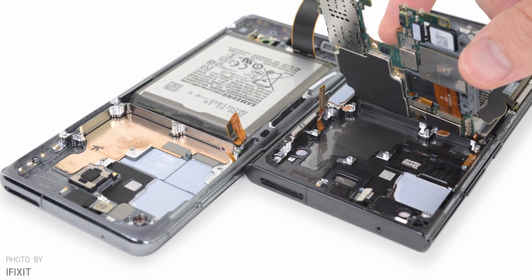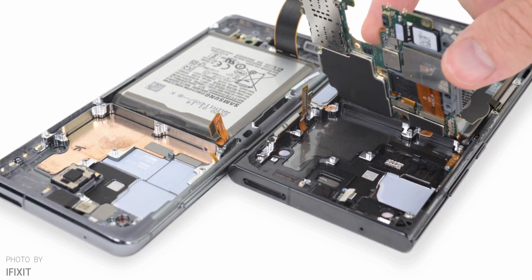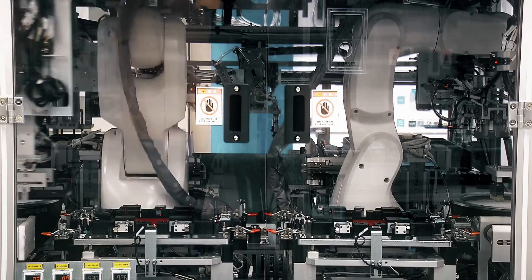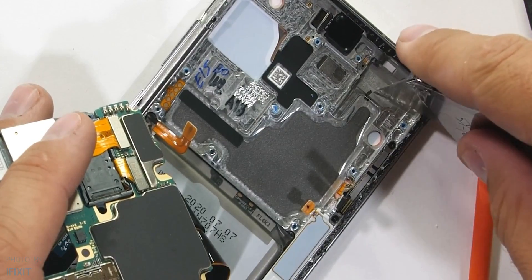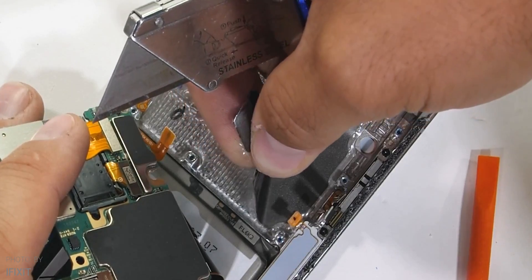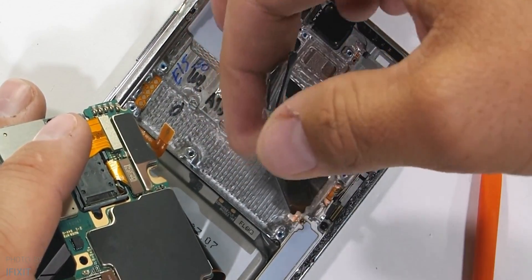The question still remains: why is Samsung using two cooling systems simultaneously? There are two possibilities. First, as already mentioned, it helps mitigate potential supply chain issues. Second, as iFixit points out, Samsung's internal graphite team is finally pulling ahead.